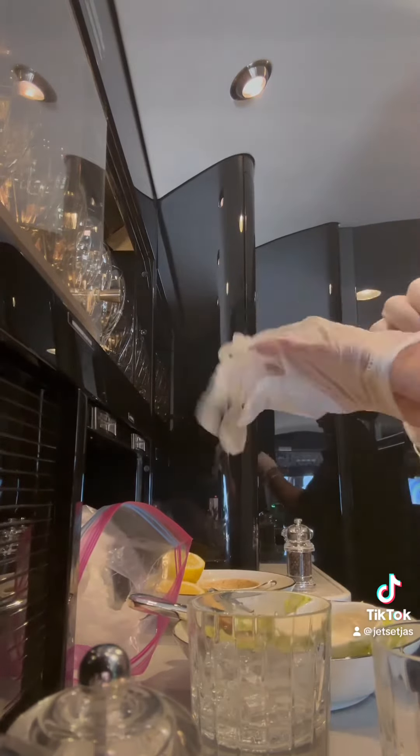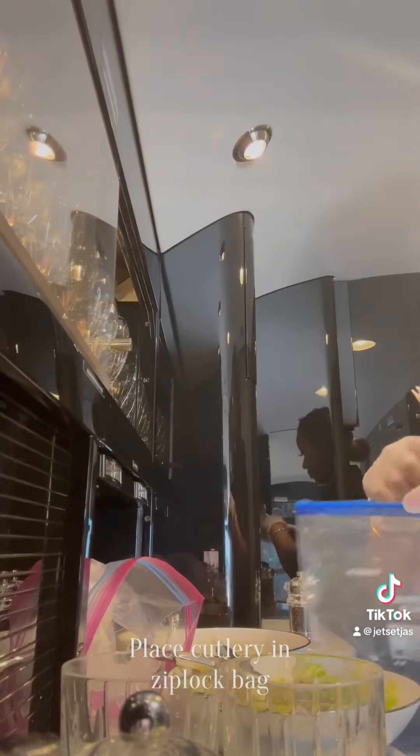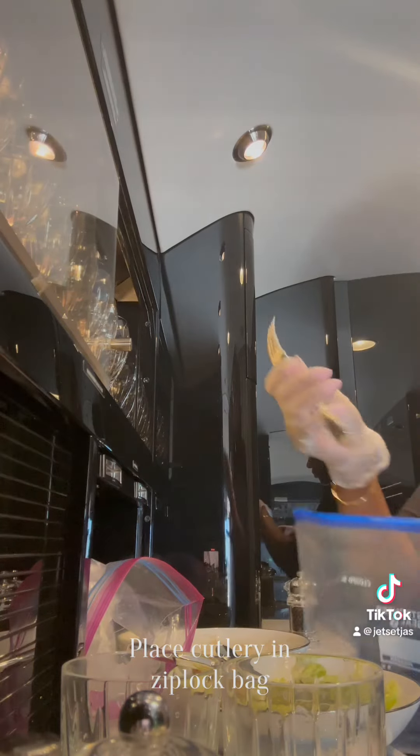Then I take all of the cutlery and place them in a large ziploc bag. This method works best for me with keeping everything as organized as possible.